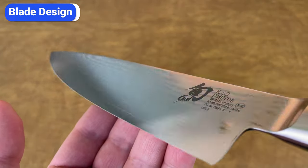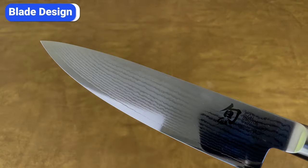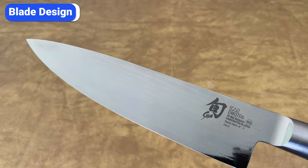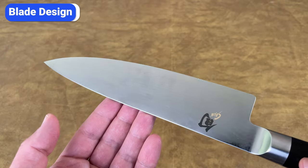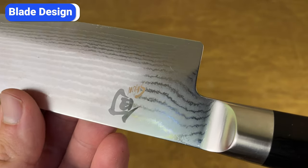Each blade is made with 69 layers of steel that are forged into a single piece. When they grind the blade from the spine to the edge, the patterns become visible. They also dip each blade into an acid etching solution which reacts with the different layers of metal.